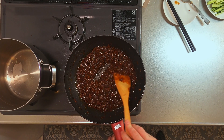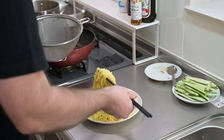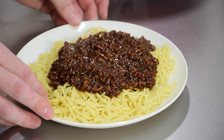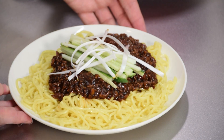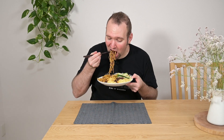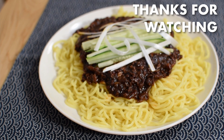Only one thing left to do. Grab a plate, give the noodles one last toss, and serve the sauce right in the center. Cucumbers on top of that, and garnish with threads of green onion. And there it is — jajamen. If you enjoyed this recipe, stay tuned for more cold summer noodle dishes coming real soon. And be sure to check out this video here for more ways to use tobanjan and tenmenjan. Thanks for watching.